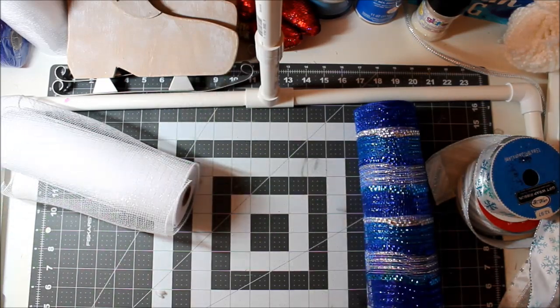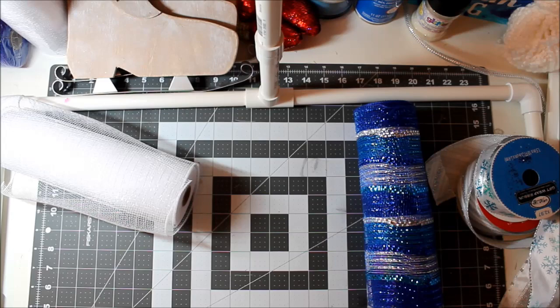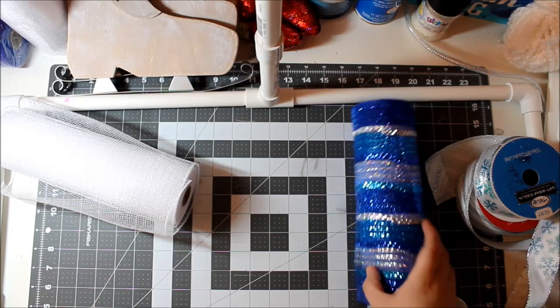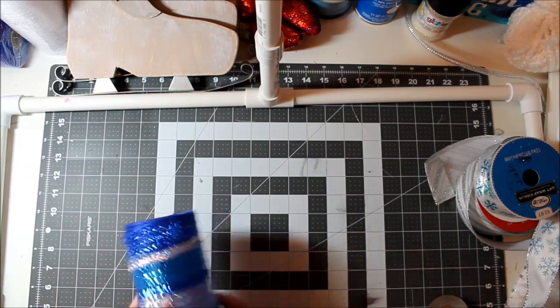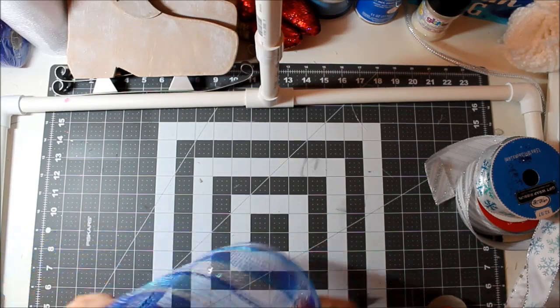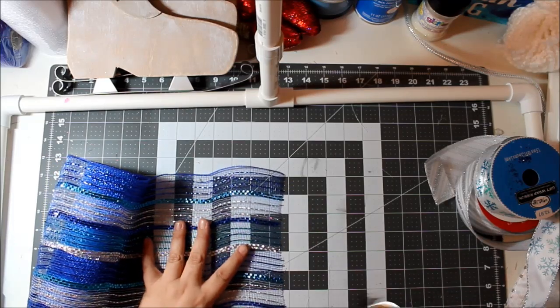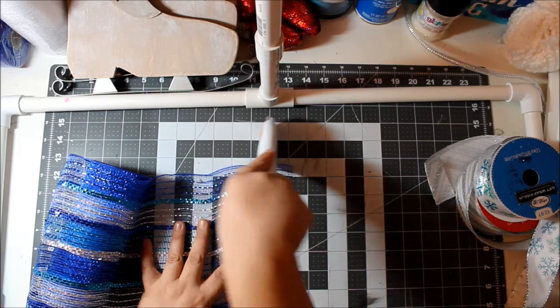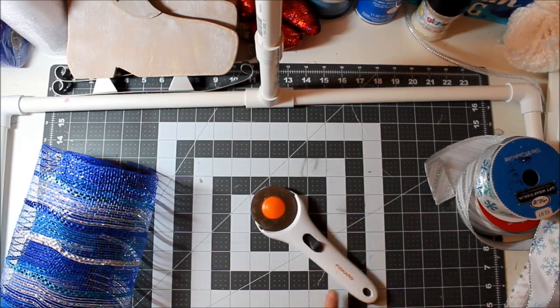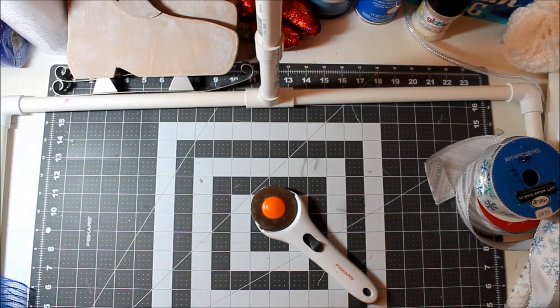The first thing we're going to do is cut our mesh at about 10 inches. Let me get this set up. I always like to look at that first end and trim it a little bit to get a nice clean edge. I'm using a Fiskars rotary cutter and a Fiskars self-healing cutting mat — I've had a couple people ask me about those.